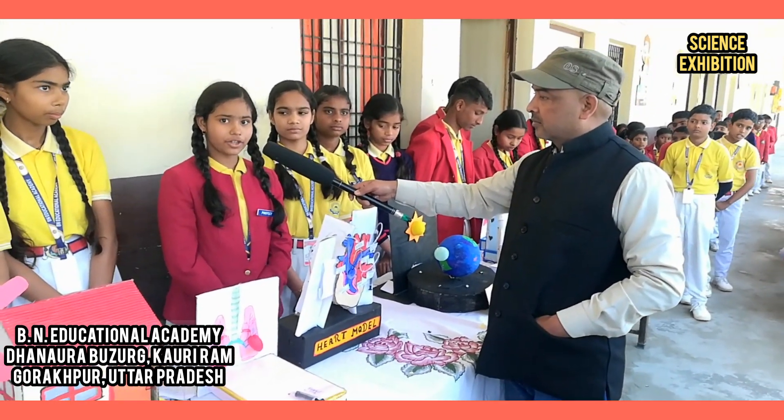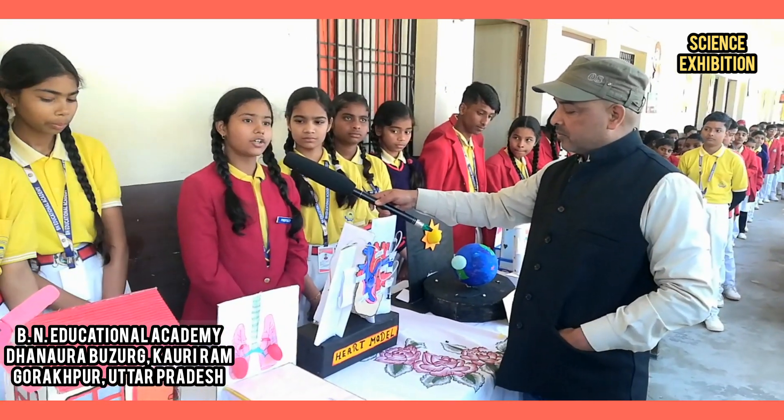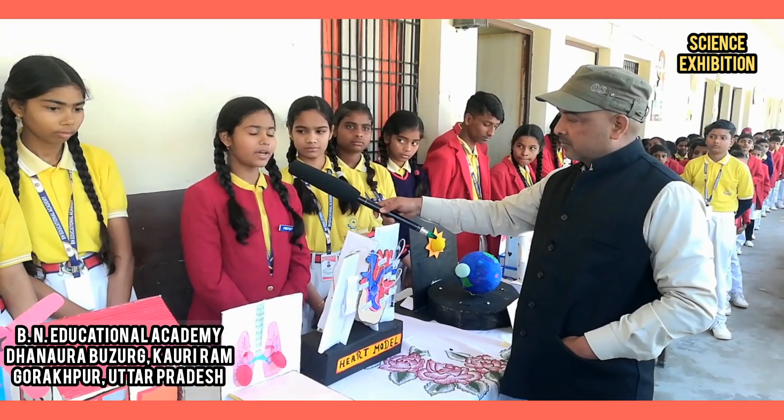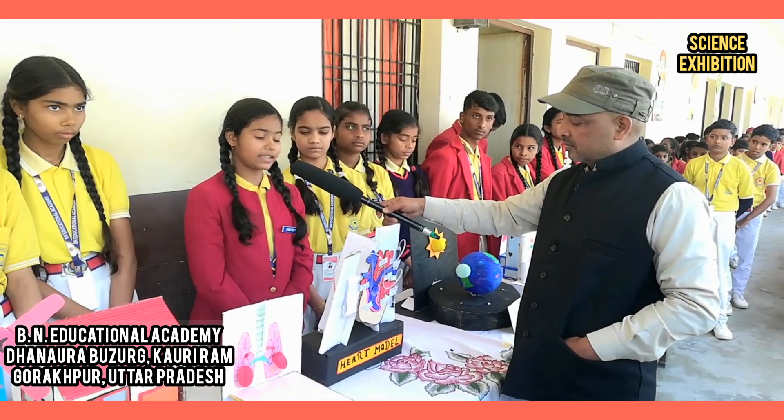Heart is a muscular organ consisting of four chambers, two upper chambers and two lower chambers. Two upper chambers is called atrium and two lower chambers is called ventricle. It is located just behind the breastbone.